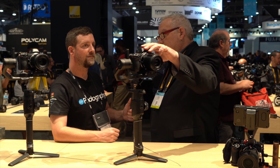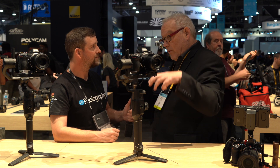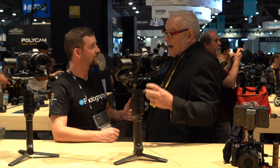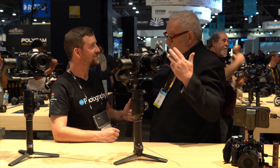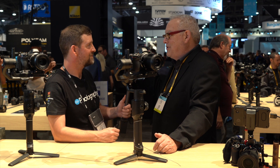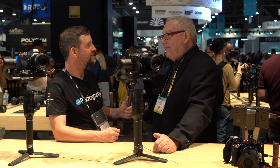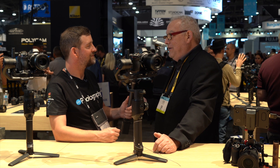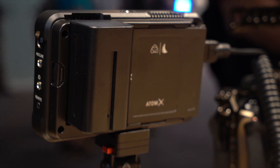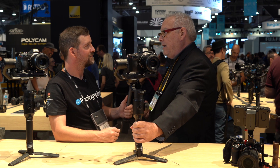What we did was put together a kit consisting of the Z6 body, the 24-70mm f/4 zoom lens, the FTZ — the F-mount to Z-mount adapter — and we've also been working with Atomos for many years on joint products, so we included the latest Ninja 5 in the kit as well, and also a great electronic stabilizer, the Moza Air 2, which is a great way to stabilize the camera while you're shooting video.